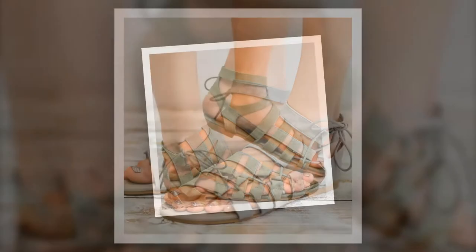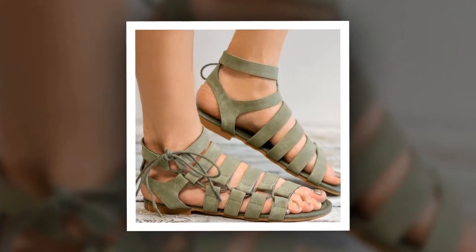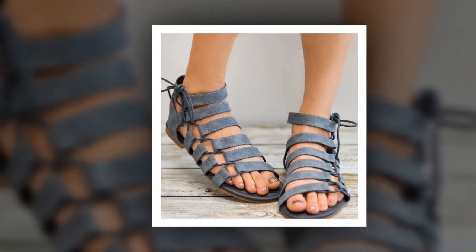The outsole material of this sandal is made of rubber. Kuid has been used as lining, upper, and insole material. You can choose this sandal from 3 different colors.